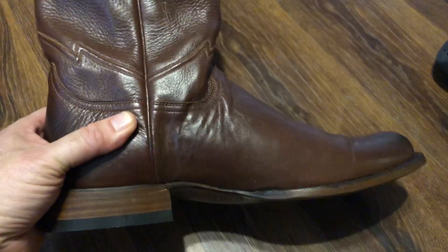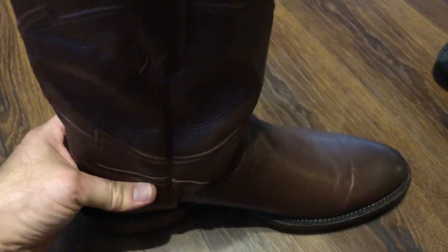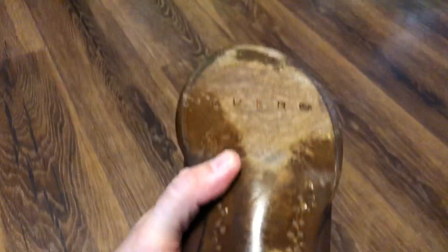When it comes to quality control and quality assurance on these boots, they need to step it up a notch. Overall the boot looks great until you look at the bottom of it. By the way, it's the first day I'm wearing them today, but right here as you can see, they missed spots with the dye.